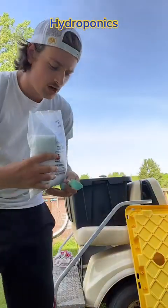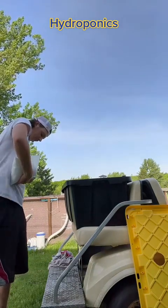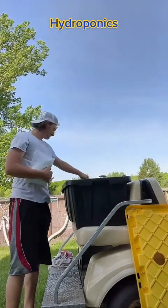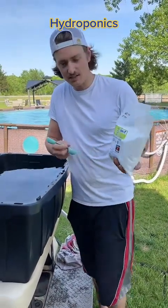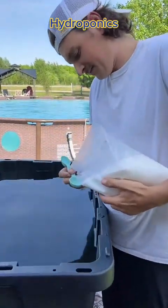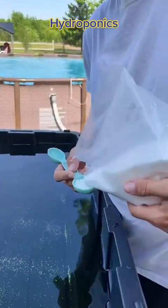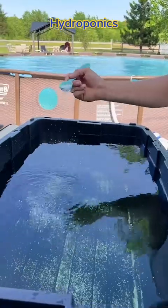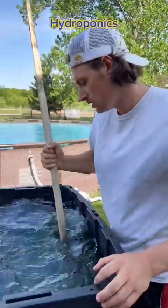You're going to do four tablespoons of this calcium Epsom salt. Last step is four tablespoons of this calcium nitrate. Dissolve all of this stuff as completely as you can before we stick the lid on there, and I'll show you guys how to really save money.